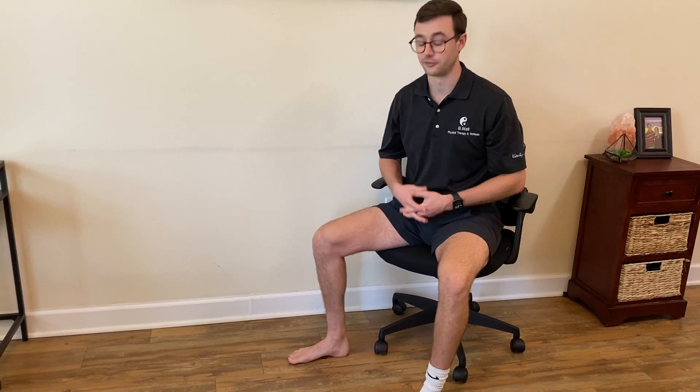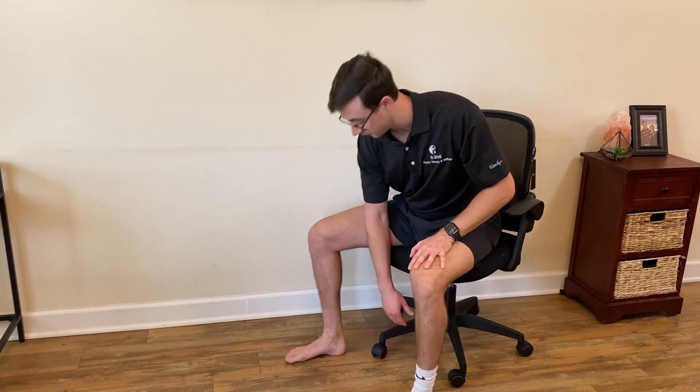That's the posterior tibialis raise. Really important for helping stabilize your medial arch, give your arch support as well as some medial stability to the ankle. Again, my name is Dr. Brian Brosey, Be Well Physical Therapy and Wellness and The Wellman's Podcast. Talk to you soon and be well.